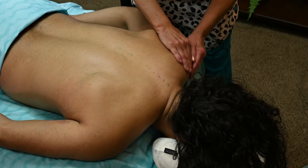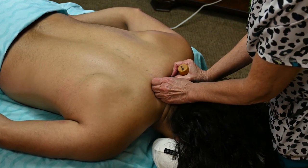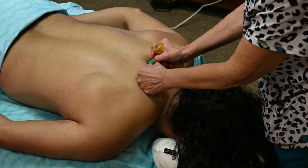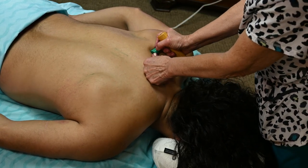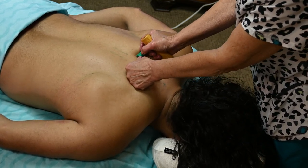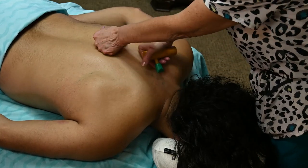Now you want to work on the rhomboids. The origin of the rhomboid minor is from C7 to T1, and the major is from T2 to T5 — the fibers go this way, so you want to go to the origins and it inserts right here. Below that you have the serratus posterior superior. The layering from superficial to deep is: traps, then rhomboids, then serratus posterior superior.